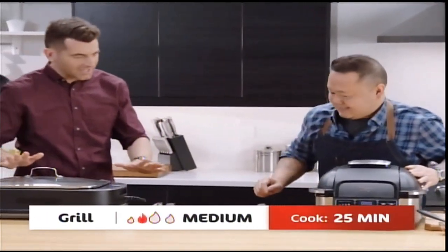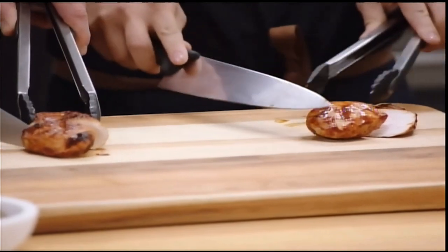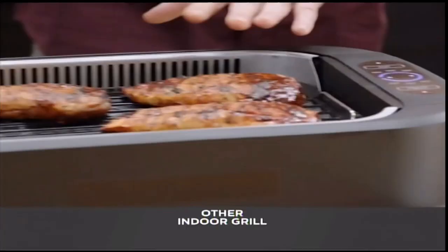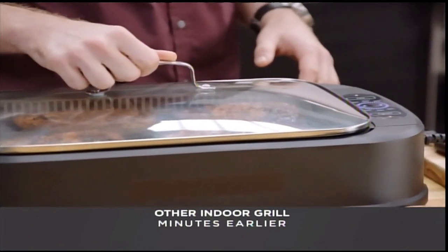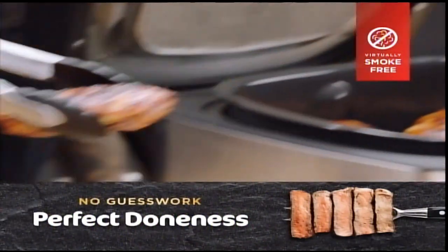We've been cooking our chicken for the exact same amount of time. A third of the way through, we applied barbecue sauce and turned it. Now let's see how we did. The Ninja Foodi Grill chicken is beautiful — cutting in shows it's fully cooked through. But the competitor's chicken is still raw in the middle. Why? The competitor's lid was trapping warm air that turned to steam, so it was really steaming the chicken. The air just wasn't hot enough. The Ninja Foodi Grill's cyclonic grilling technology allows you to cook a frozen chicken breast to char-grilled perfection in a grill that's virtually smokeless.